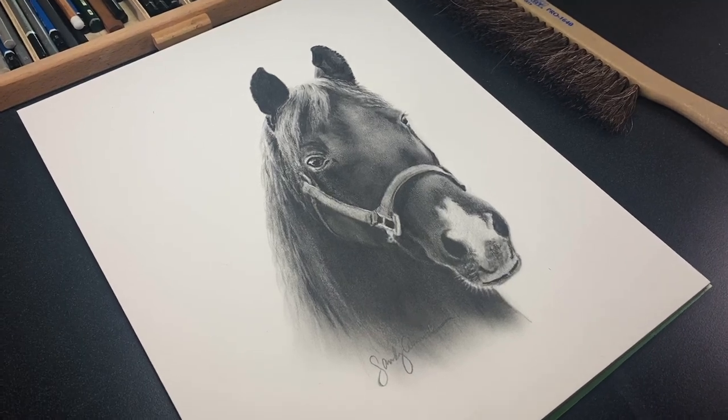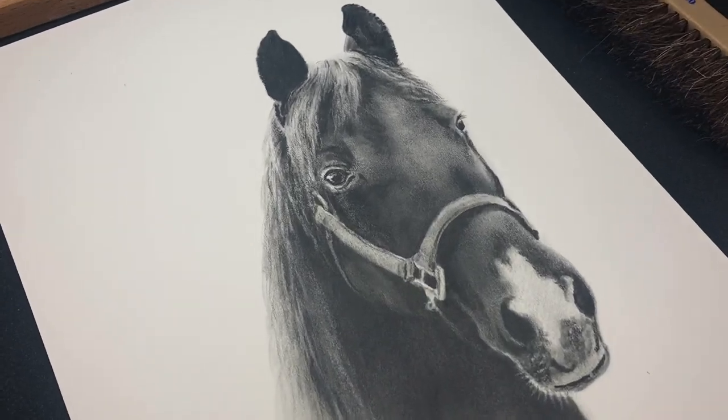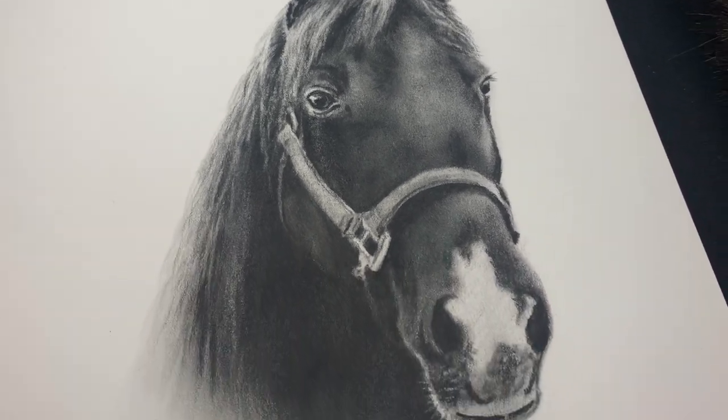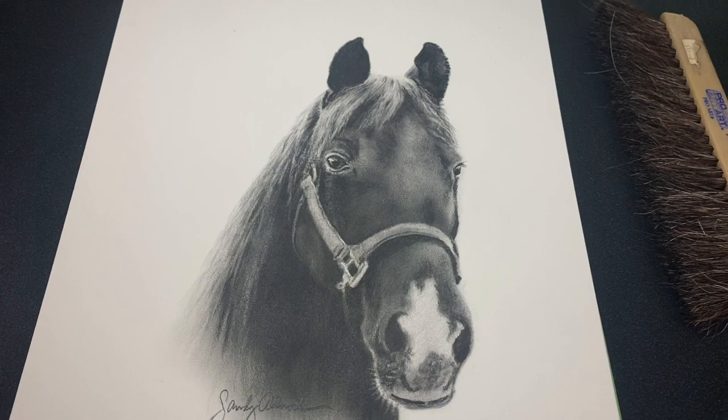Hello there, it's Sandy Alnach and today I'll be drawing a graphite portrait of a horse and talking about different blending techniques that you can use with graphite or colored pencils.